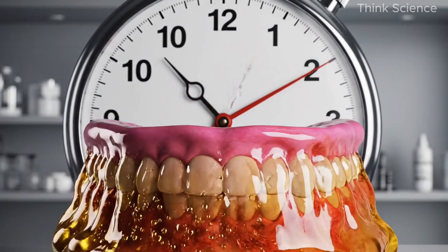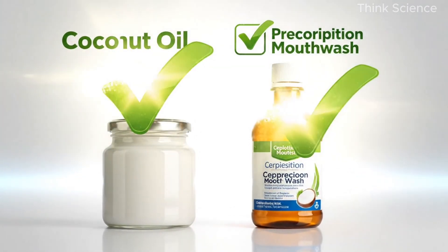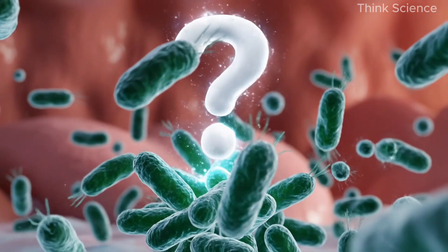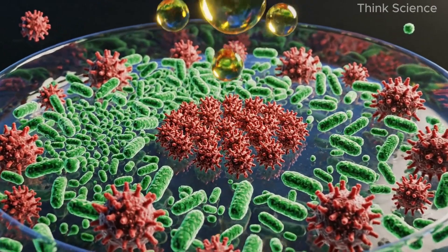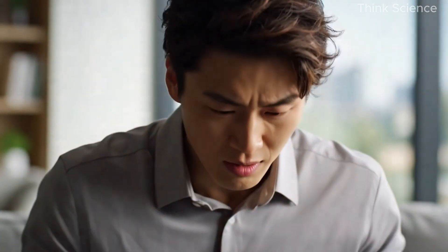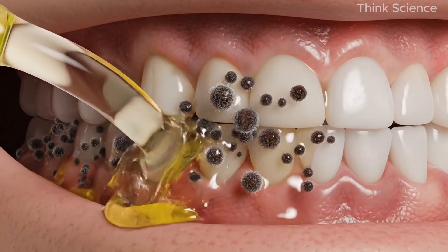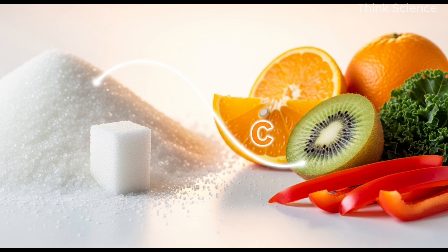Lauric acid helps fight bacteria, fungus, candida, and especially the microbes that cause bad breath. If you swish coconut oil in your mouth for ten to twenty minutes a few times a week, it can noticeably improve gum health. There's even research from the Indian Journal of Dental Research showing it works as well as medicated mouthwash for reducing gingivitis. Oil pulling also helps with the overall microbiome inside your mouth — your mouth has its own ecosystem, just like your gut. It helps restore balance by reducing harmful microbes without being too harsh like alcohol-based mouthwashes.